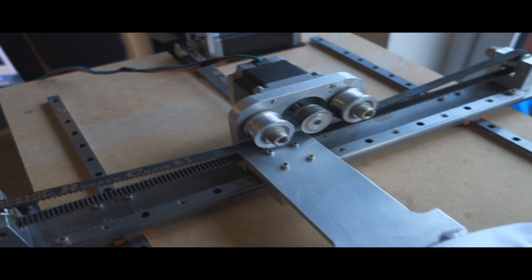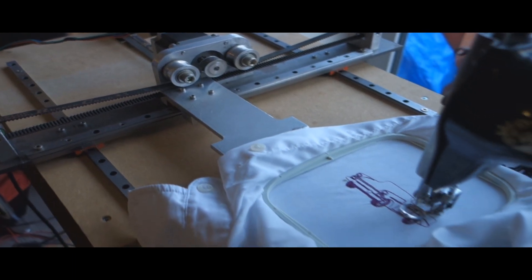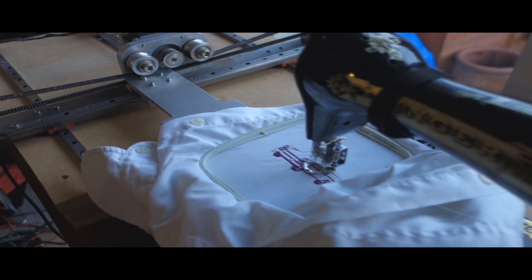The other axis is controlled by the throat of the machine. It's also very easy to repair should it go wrong — you've made it, so you know how to fix it.